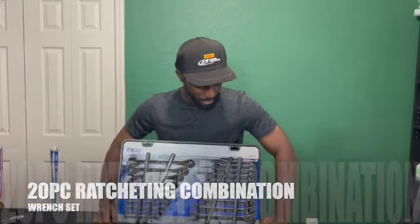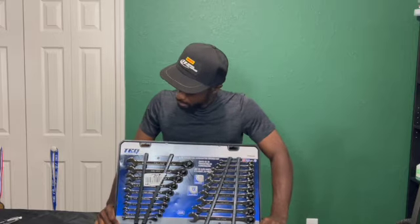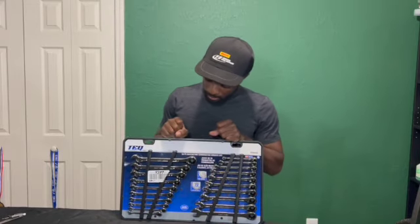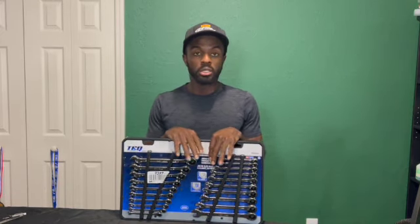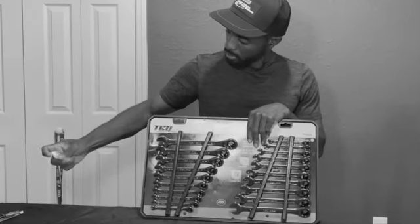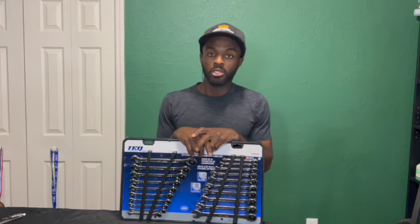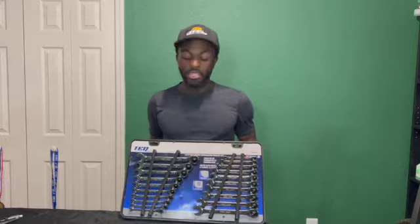This is the one you need to get. This is not a sponsored video, but this set here — you have all the sizes you need, metric and standard. This set you can technically use however you want. This one is a straight edge, so you don't really have to worry about it. These will last longer due to the fact that they work well for anything you're working on, from suspension to engine to interior to exterior.